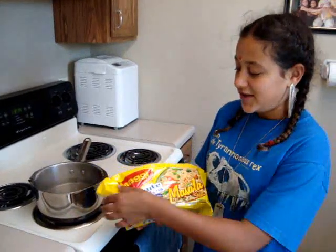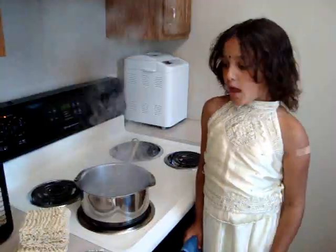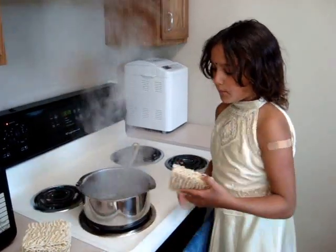We are going to make noodles called Maggi. These aren't just ramen noodles — these came from India. Now, since the water is boiling, I'm going to put Maggi in.